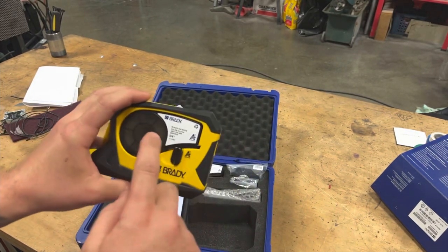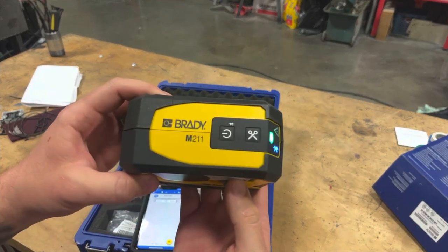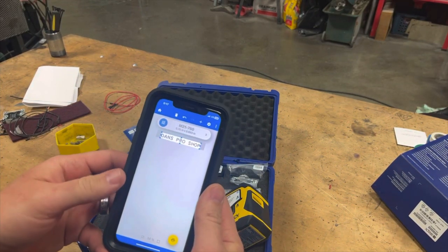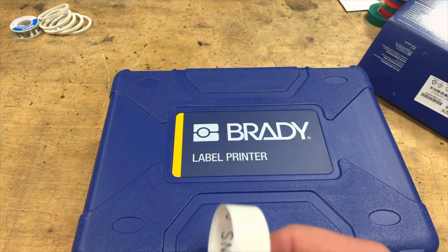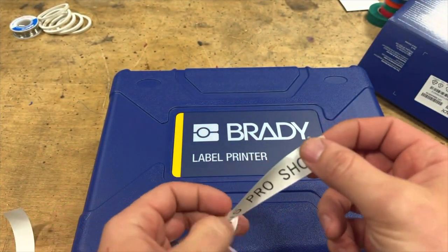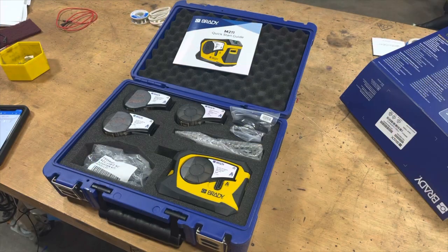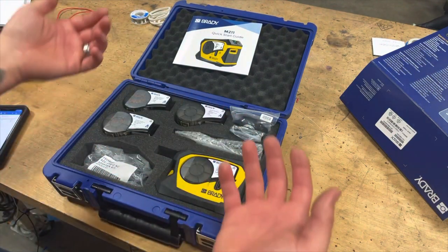Dude, how cool is that? I thought I liked that other one — I thought that was going to be the end-all be-all, the last industrial label maker I ever wanted. But this thing just brings a whole new party to the party. We're going to get into some serious stuff with this thing. We already know this is a label printer, but now we know it is Dan's Pro Shop label printer. Thanks Brady.